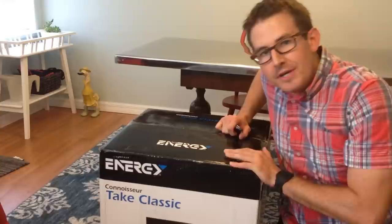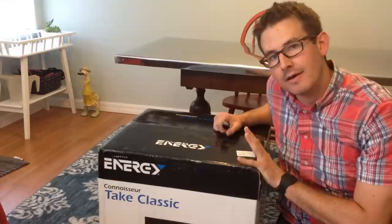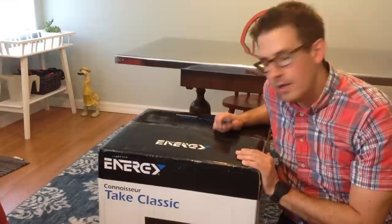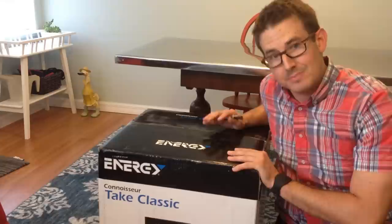Hey guys, in today's video I'm going to show you the Energy Take Classic home audio 5.1 system. I noticed online there's not a lot of great unboxing videos, and I think it's very helpful for you to see before you buy what comes in the box. I'm not an audiophile in any sense, but I love a great deal and getting your best bang for your buck.